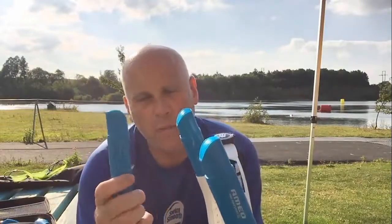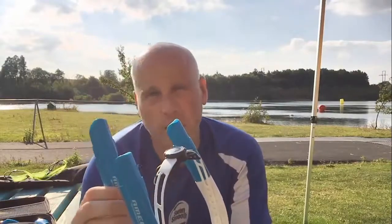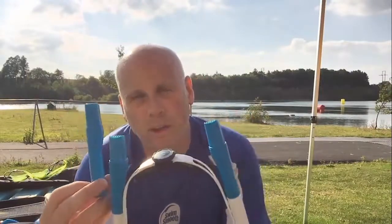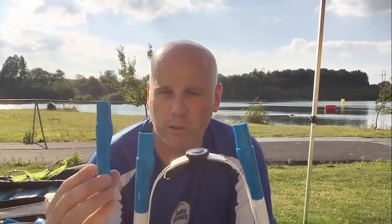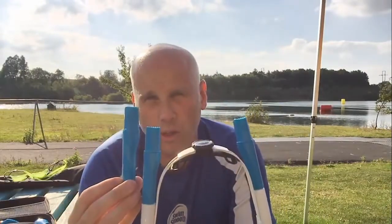We've also got some tube extenders — slightly longer ones that we can put on. These give you a little bit of extra clearance in choppy open water, so if you're in the sea or in windy conditions on a lake where there's a bit of chop, we can extend these tubes a little bit. They're also very useful for people who've got quite a deep head position in the water, to get a little bit more clearance.